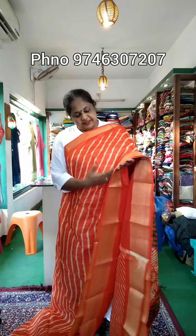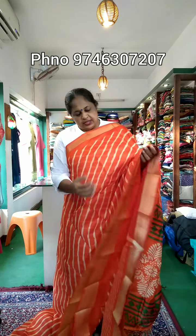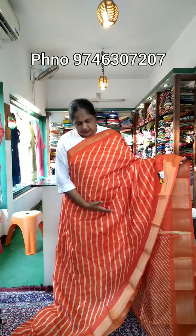Hi, welcome to the last video. This is a Leharia print. This is just $420. This is a variety of different sizes.